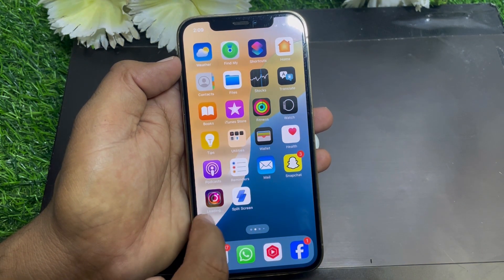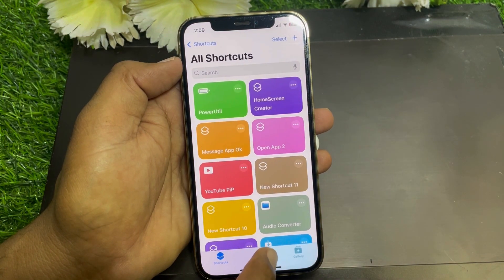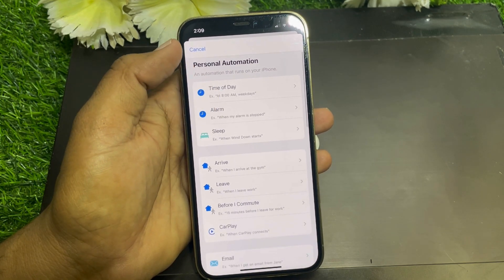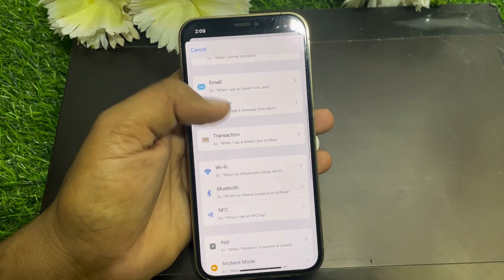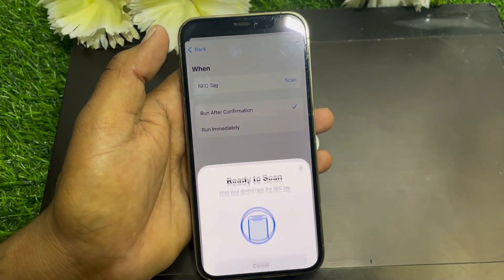Go back and open the Shortcuts app. From there, go to Automation and tap on it. Scroll down and you can easily see the NFC option listed there.